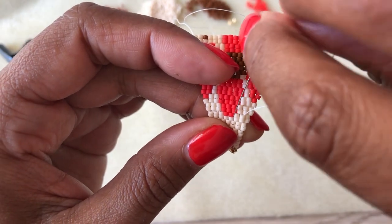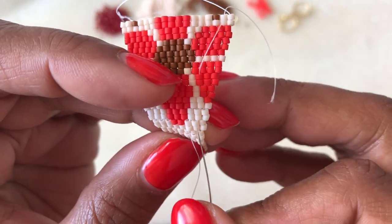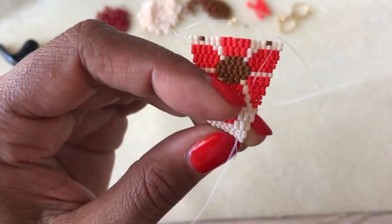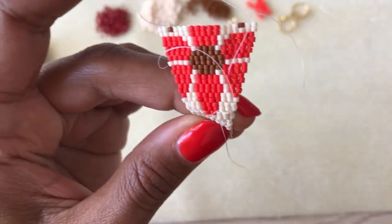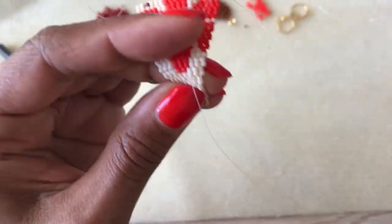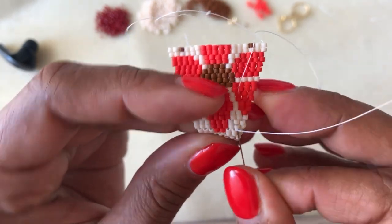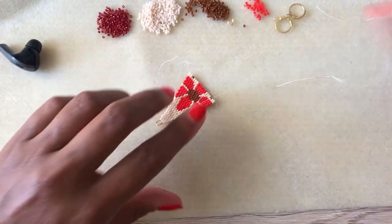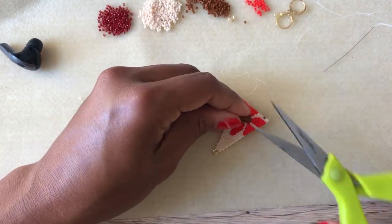Also note that the first tail you have — if you haven't gotten rid of it yet, the very first tail from where we started — you also want to thread that piece of thread and weave that back into your work as well. So once you get rid of all those threads, meet me back here and we will take a look at the fringe.